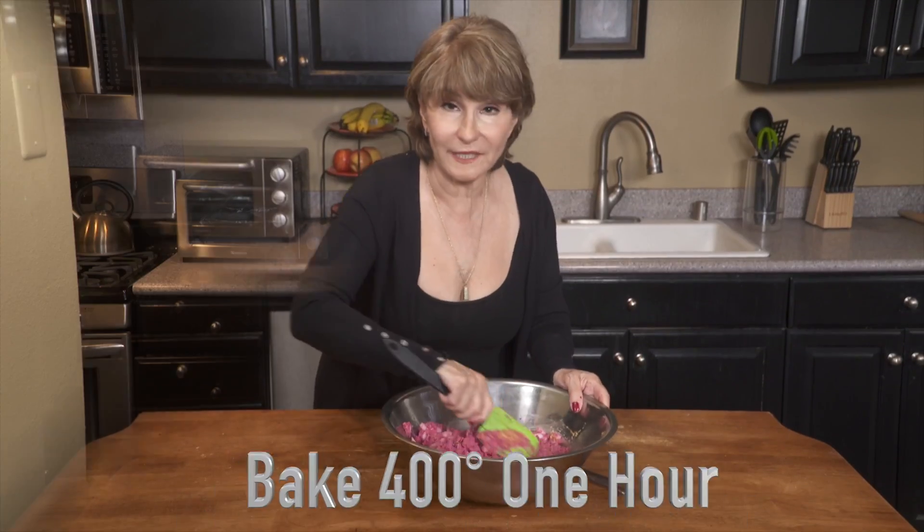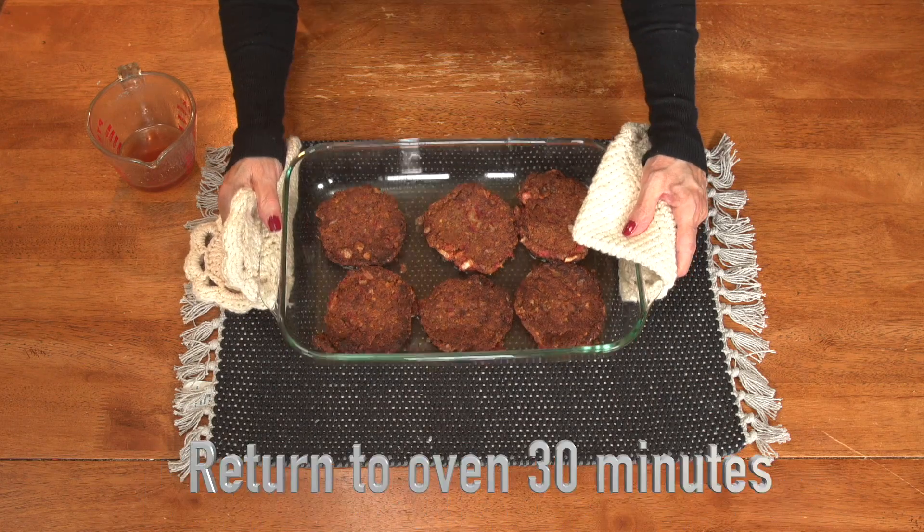We add our flax eggs and mix this thoroughly. This recipe makes 10 delicious burgers. Pour some very hot broth into the pan and oven braise them.